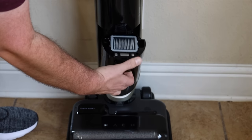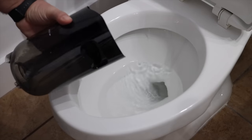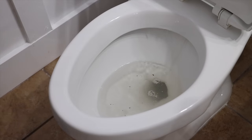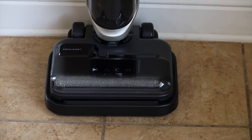You can then remove the dirty water reservoir, which is super easy to clean. It actually has two separate compartments — one for dry debris and one for dirty water. All you have to do is rinse it out and you're good to go. Then hot air is circulated to ensure that the roller brush is 100% dry and ready for the next use.